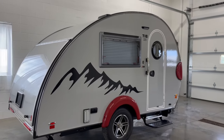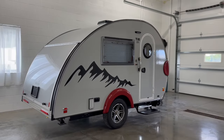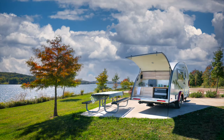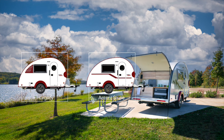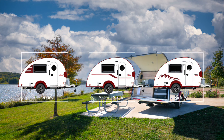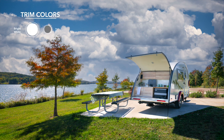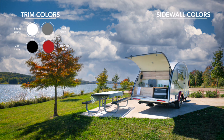Now that we've covered the features of the TAB clamshell, let's review how you can customize your camper. You have your choice of three graphic options: Legacy, Accent Stripe, and Ridge. Trim colors are available in bright white, steel gray, jet black, and harvest red. Standard sidewall colors include white, silver, or charcoal for an additional cost. If you're looking to stand out, the exterior can be painted in a custom color of your choosing.